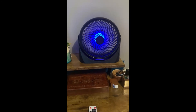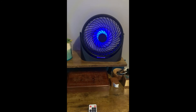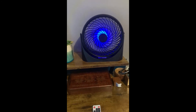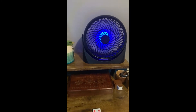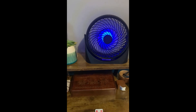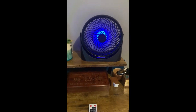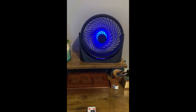It just adds that extra little pop to your desk. I highly recommend this fan — you're going to find a lot of uses for it. I move it around sometimes; I'll use it in the kitchen when I'm doing dishes and just plug it into a USB in the wall. Definitely order one and get some for gifts — it's a perfect fan.